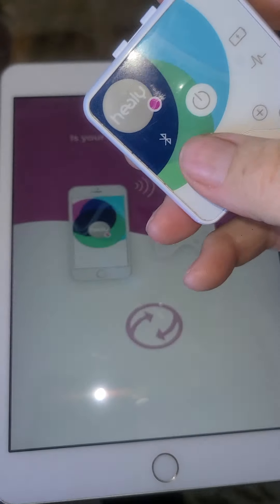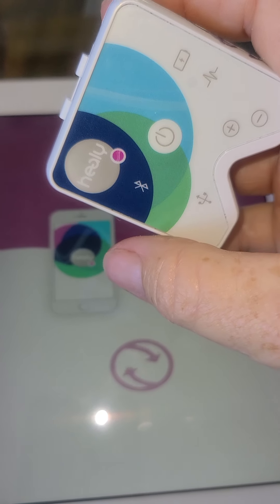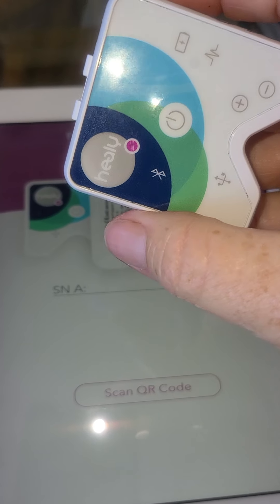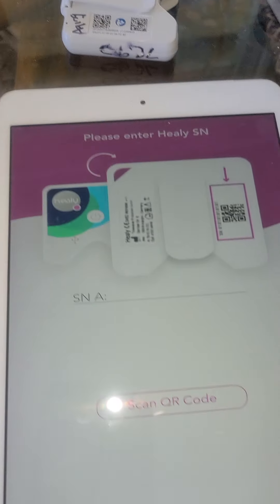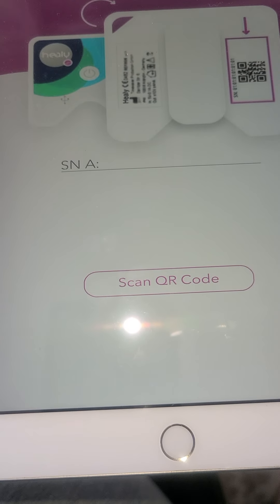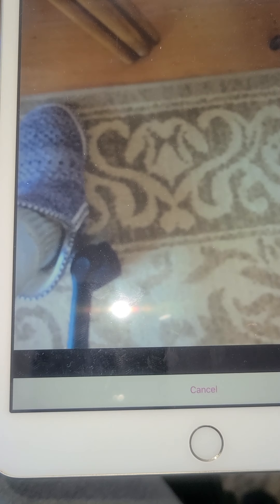I'm going to go and turn my Healy on. It's just one quick push for the green — don't hold it down too long or you turn it on and then off again. Then I'm going to flip this upside down. Right here you'll see Scan QR Code, and I'm going to push that.